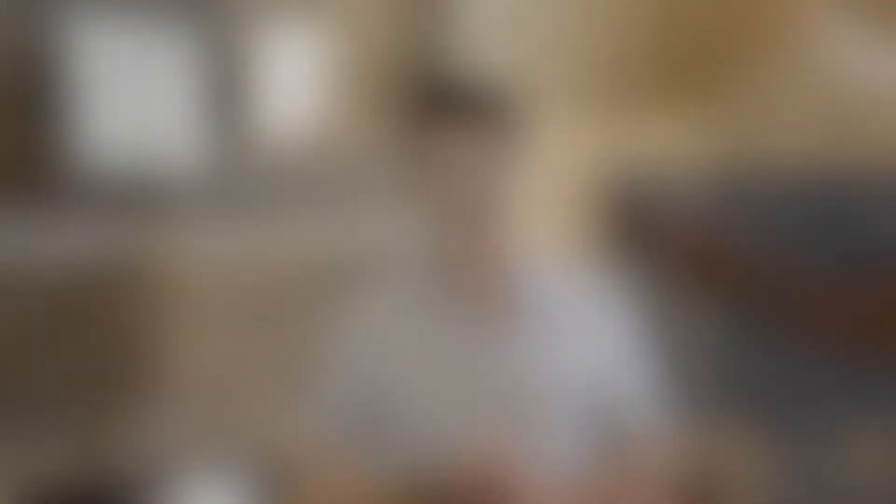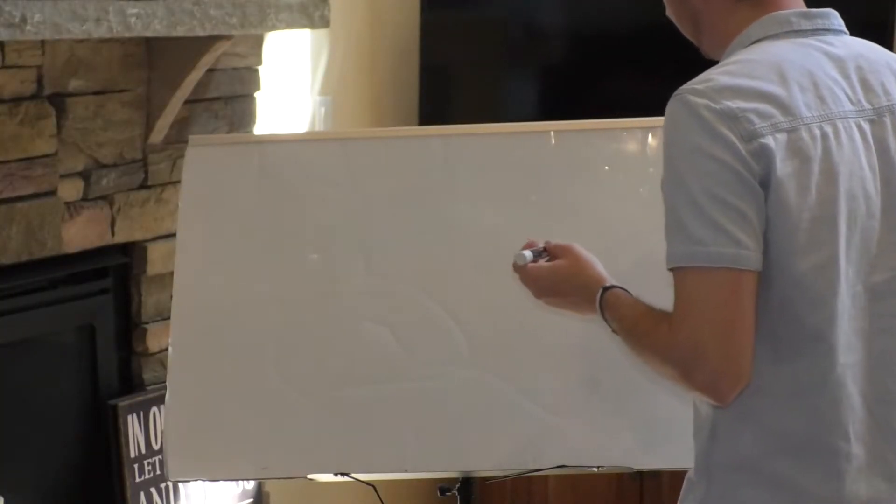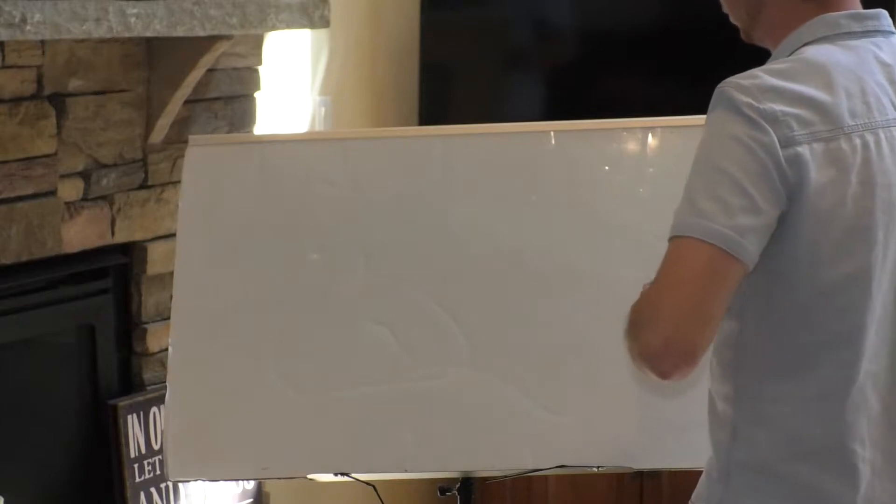The first point I want to talk to you guys about today is: God flattens comparison. The Bible talks to two people in these first two verses.